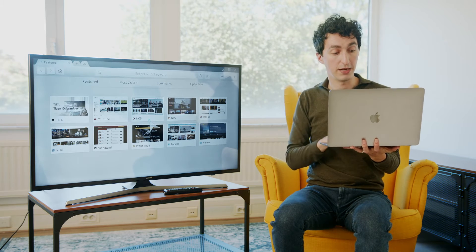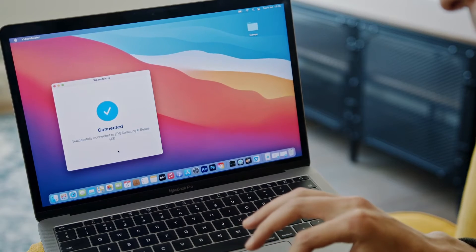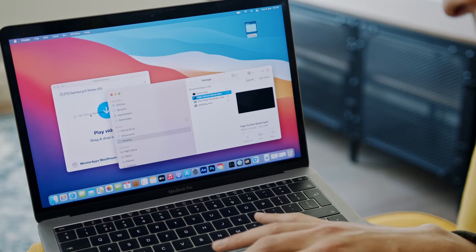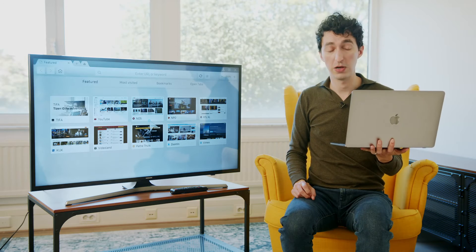That is on the same Wi-Fi network as the television. Now I'm going to hit connect, and I'm going to check out this video — I'll just click and drag and drop it right here. It says 'preparing video file,' and there we go — it's playing on the television and the sound is coming out of the television as well. It's seamless, it's easy, and all I had to do is download the app. We got it working in no time at all.